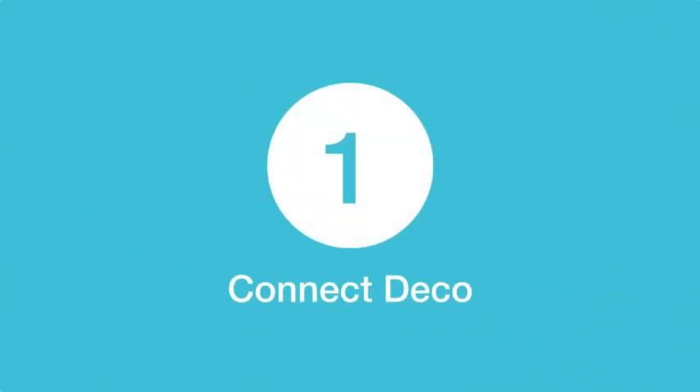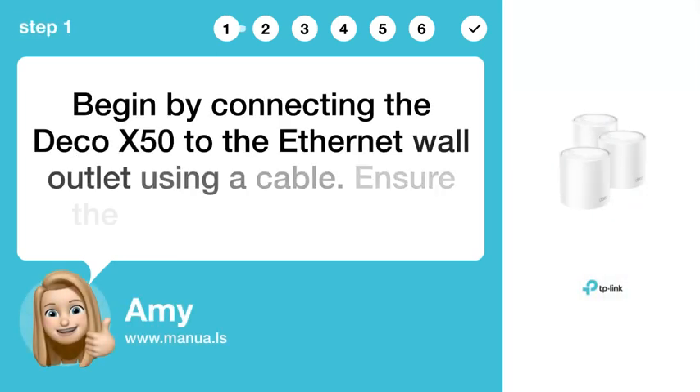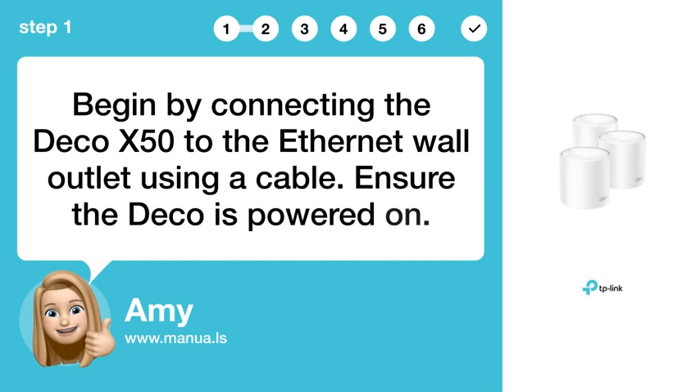Step 1: Connect Deco. Begin by connecting the Deco X50 to the Ethernet wall outlet using a cable. Ensure the Deco is powered on.